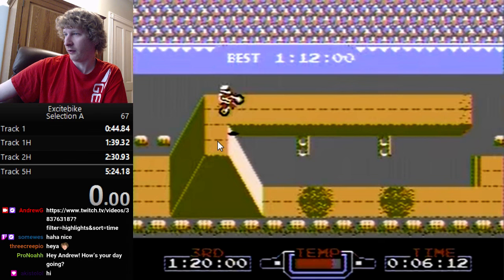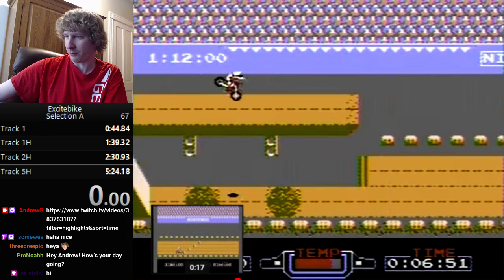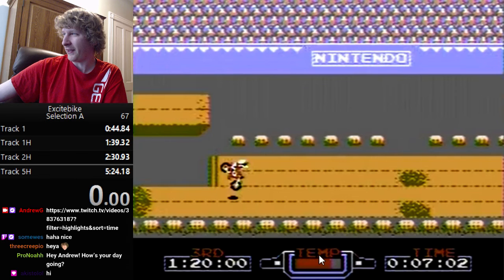Holding B the entire time on the ground is faster than holding A. Going off the first jump, one thing you can do is let go of B while you're in the air, because you don't need to hold B to maintain speed while airborne — it'll carry you forward. While in the air, your temperature actually drops. You can see my temperature is actually decreasing.